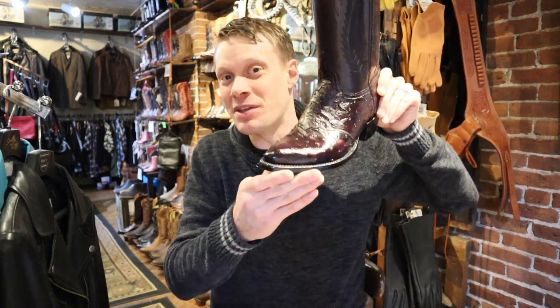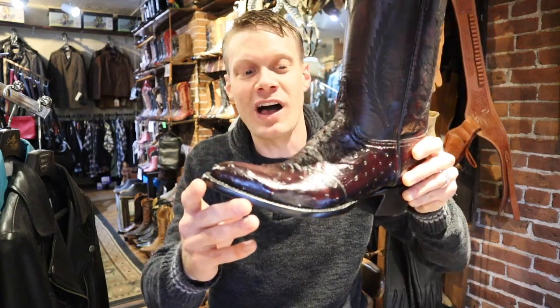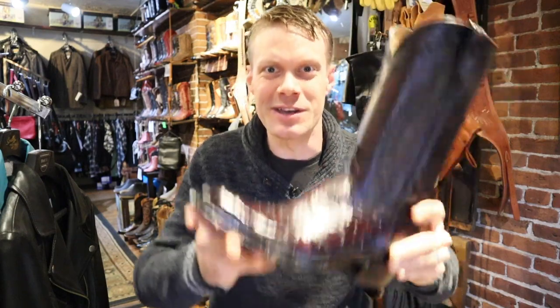Hey everybody, my name is Jeremiah Craig and I'm back at Helen's Leather Shop here in Boston, Massachusetts. I've got a really special episode today — we are looking at the Lucchese Classics again, but this time it's a Black Cherry Full Quill Ostrich with a saddle vamp. Let's get into it.